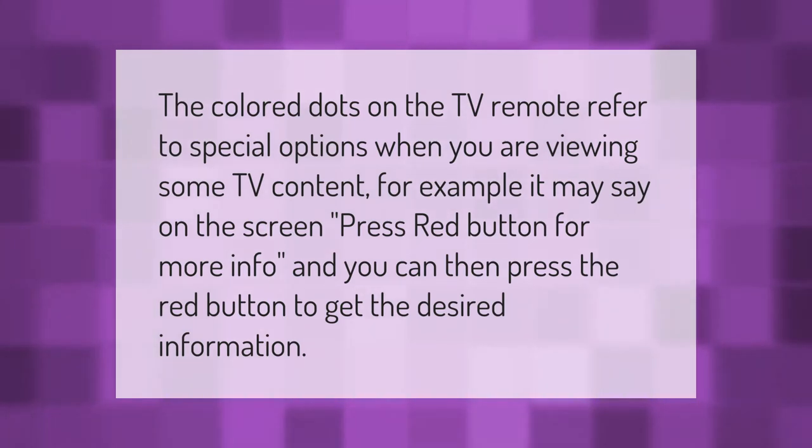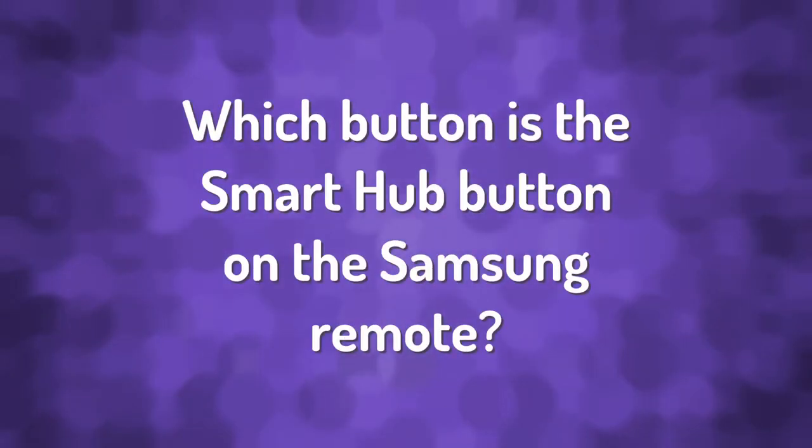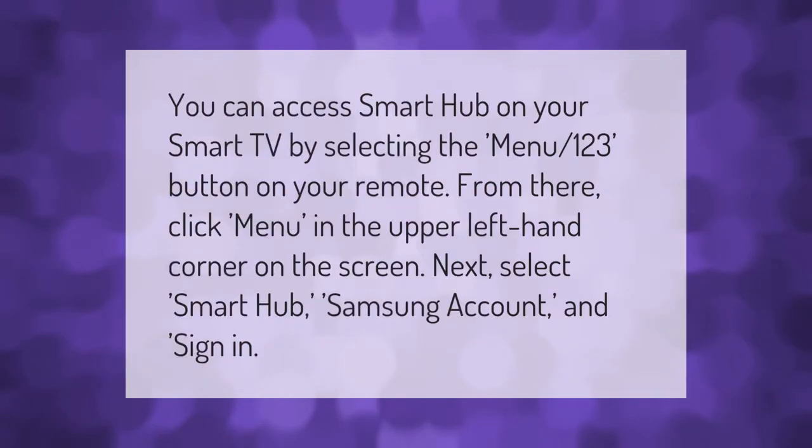You can access Smart Hub on your Smart TV by selecting the menu or 123 button on your remote. From there, click menu in the upper left-hand corner on the screen.